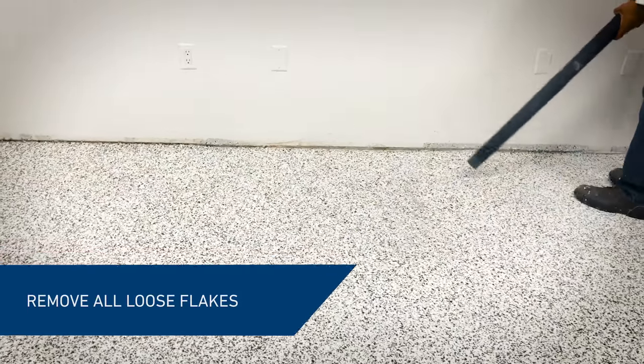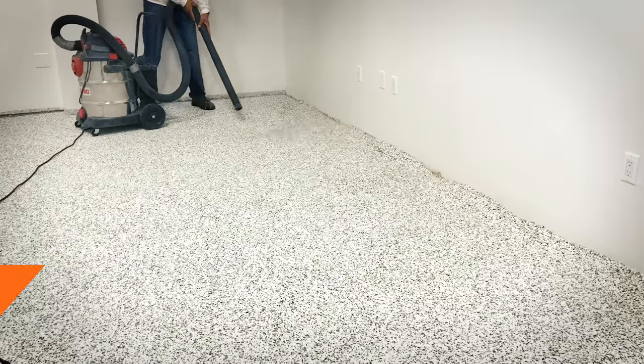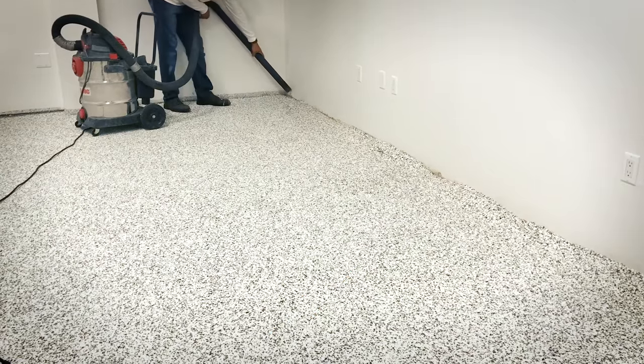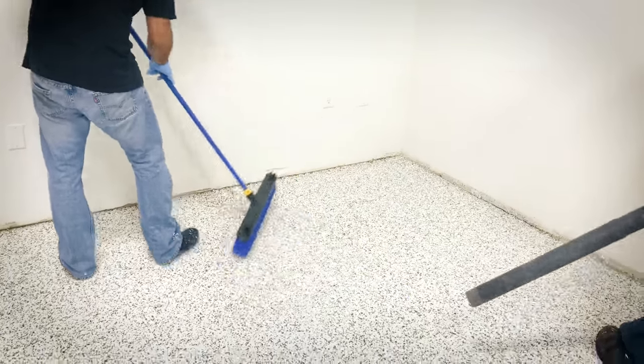Once cured, remove the excess flakes completely. At this stage, the flakes can be scraped or sanded to remove any high spots, or to smooth the surface and achieve a smooth floor on completion.